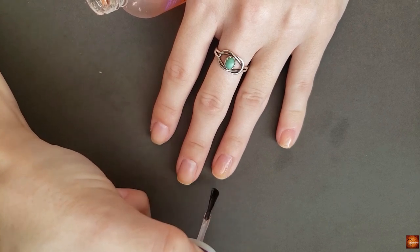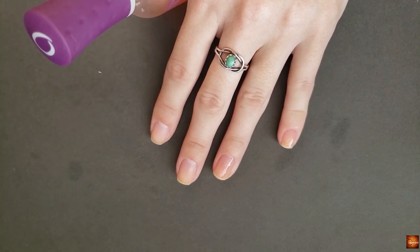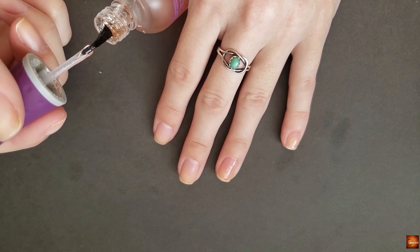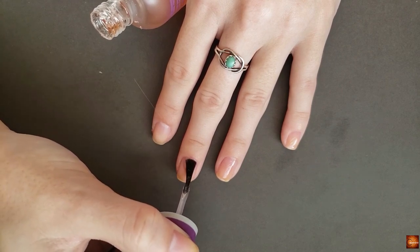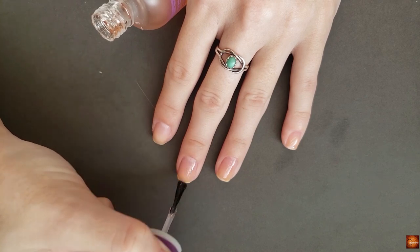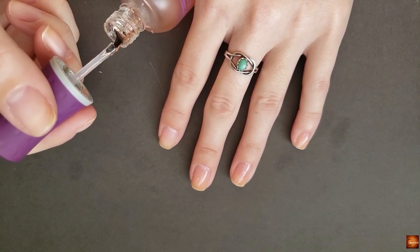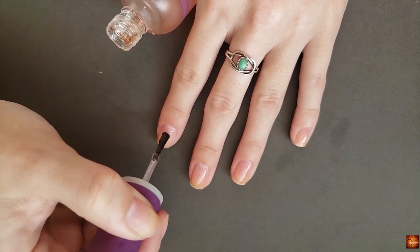I cannot believe it's about to be December — it is just ridiculous. I think this video is going up after Thanksgiving, so I hope you guys had a good Thanksgiving. We always do it at my mom's, so I'm excited to go over there. And we also do a Babesgiving, where it's just me and my boyfriend. We make turkey and mashed potatoes and mac and cheese and all of our favorites — we're just trying to start our own traditions.